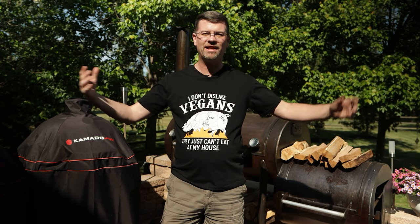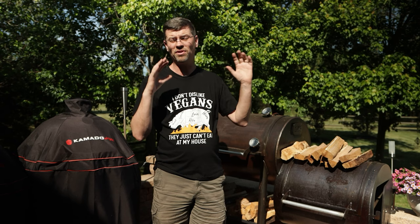What's up BBQ fans? Welcome back to the patio. My name is Jake, you're watching Roman Cook. Today on the channel we got the Workhorse out again. We're doing brisket once again and I'm trying to figure out: can I hold this at 170?